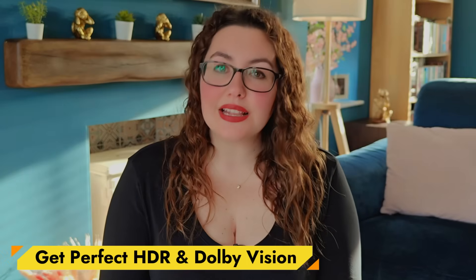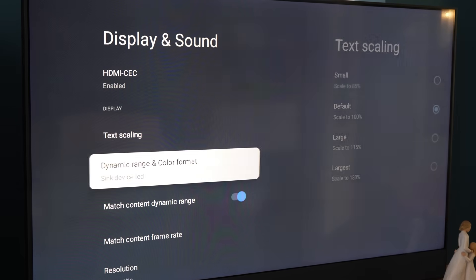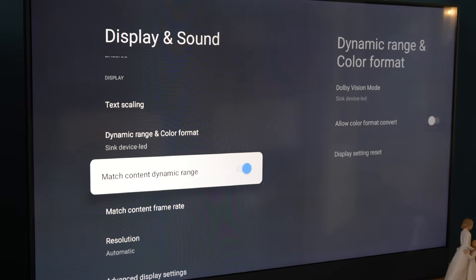Next, let's lock in your HDR settings. Still in Display and Sound, open Dynamic Range and Colour Format. Depending on your On version, you may see different menus. Some On builds hide this option entirely — that's because Google TV automatically negotiates the best HDR format for you, so don't worry if you don't see it. Most importantly, make sure Match Content Dynamic Range is turned on. This ensures that SDR stays SDR and HDR or Dolby Vision titles switch automatically.